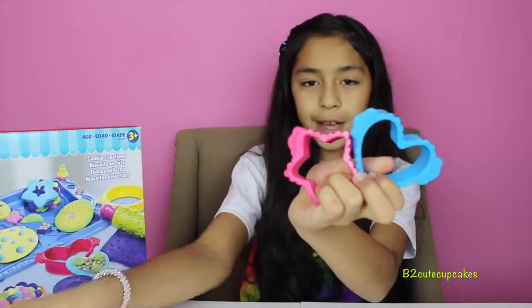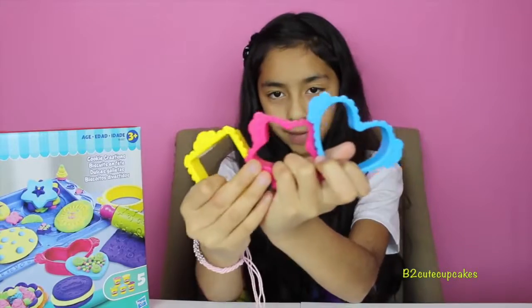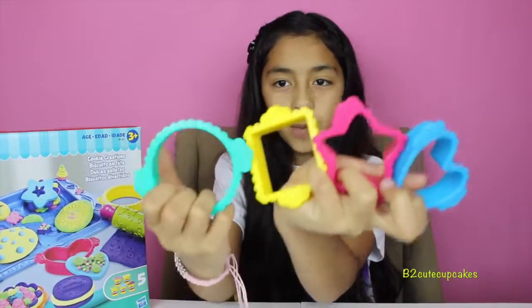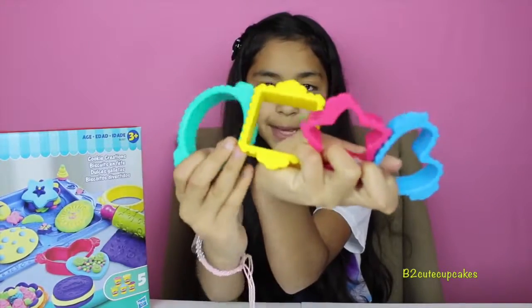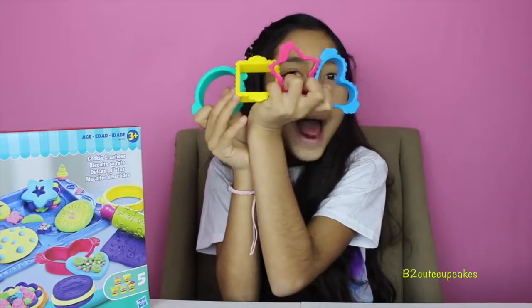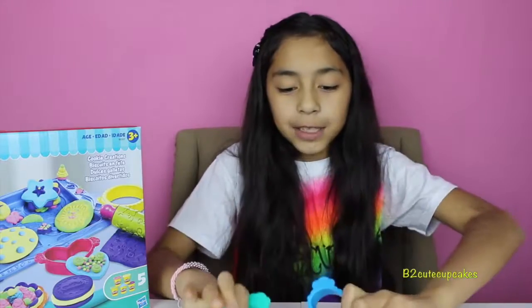Okay guys, so I made all the molds on the tray, and now we are going to make some more molds using the cookie cutters. We have some cookie cutters right here — we have four of them: a circle, a square, a star, and a heart. They're all so cute. So let's get started.